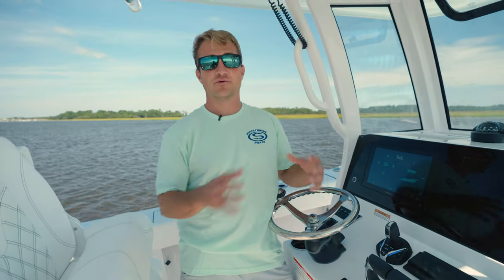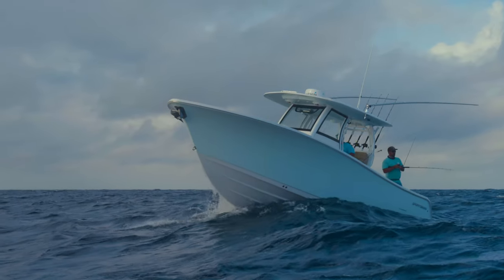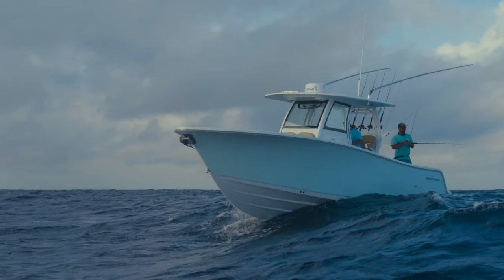The Open 262 is the first model where we've offered both the Seakeeper Ride and the Seakeeper Gyro system. The Seakeeper Ride simply replaces your trim tabs on the boat. If you'd like to see more details on this, you can click below in the description menu. The Seakeeper Gyro is what everyone's more familiar with — that's the original device that Seakeeper came out with, and it is good for when you're offshore trolling at slow speeds or sitting still bottom fishing.